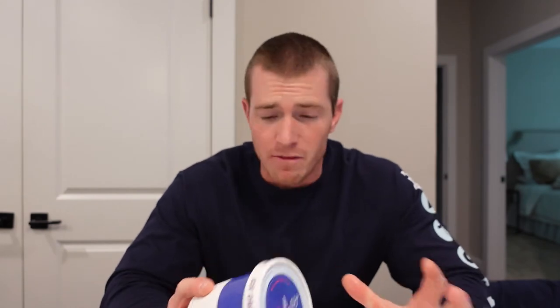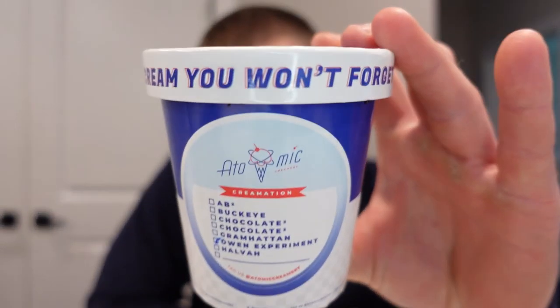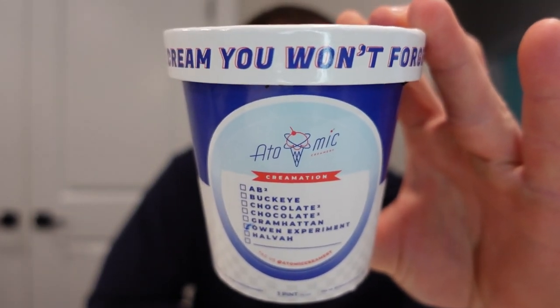Being a seasonal flavor, I highly recommend you go and grab this one. It's very good — it's not their best, but it's very good. It's a great summer flavor. The strawberry is beautiful, it's just refreshing — it's perfect after a hot summer day. I think the strawberry chunks are holding it back a little bit because they tend to be a little icy. Obviously my bias towards the marshmallows — they're not my favorite — but they still have great flavor. And the Oreos, they're Oreos. They're always great. This is a nice play on a strawberry chocolate type of flavor. Owen Experiment from Atomic Creamery gets an eight out of ten.